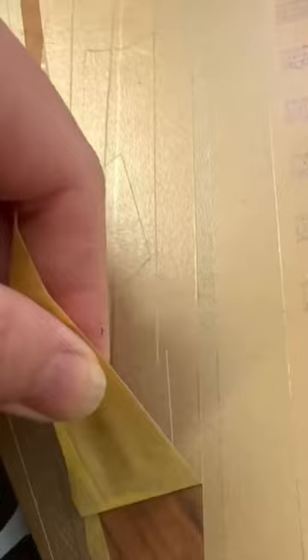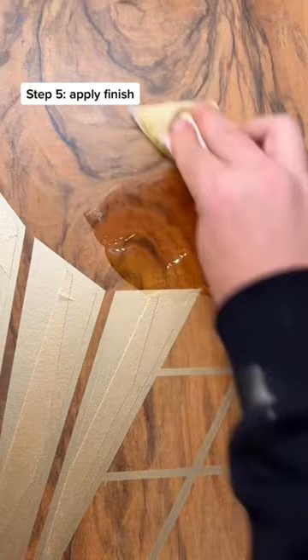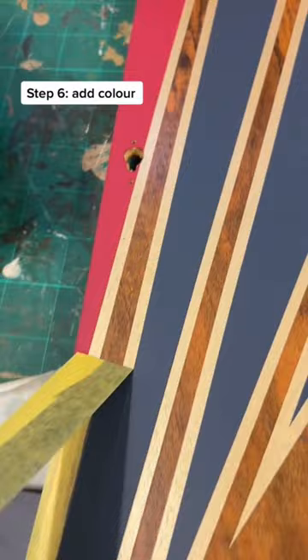Then I applied an oil-based finish which really makes the wood grain pop but also protects it. I added some more colour and voila!